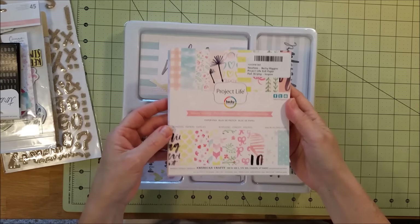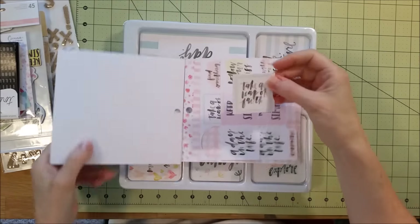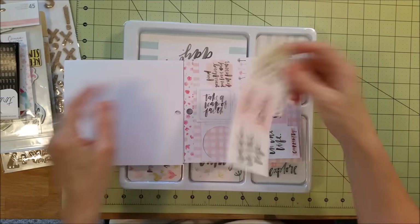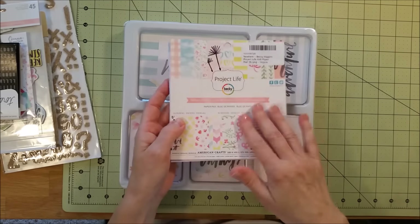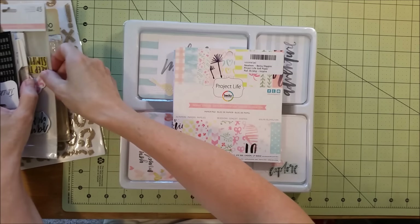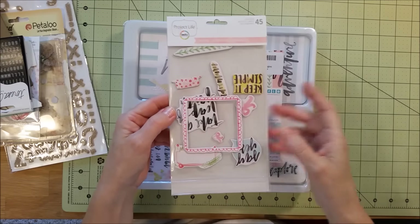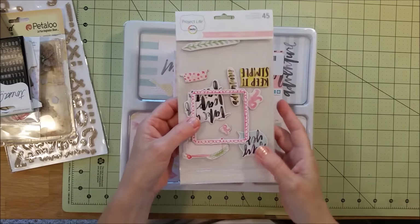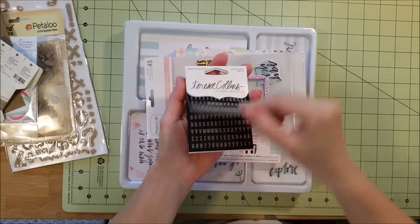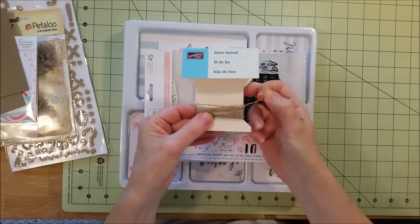I also had a six-by-six paper pad. The only thing I really used out of it were these little sayings — I cut them out and used some of those. I also bought the stickers that came with the Inspire collection and used quite a bit of those. I used some Teresa Collins little mini alphas in black, and I had a linen canvas-type thread that I figured would go well with the Las Vegas desert theme.